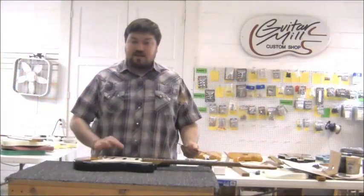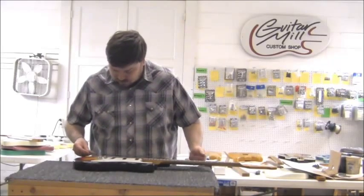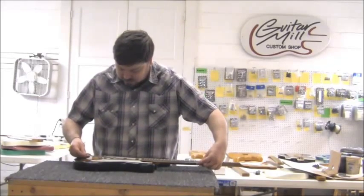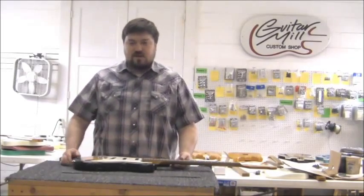You may have to work a little bit on it to make everything fit. Now that everything's on here, I'll double check it — straight edge check that the bridge and the neck are aligned. Everything looks good, so now I'll just bolt the neck on and we're good to go.